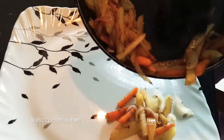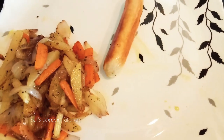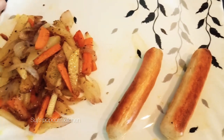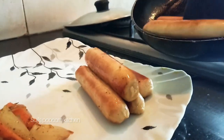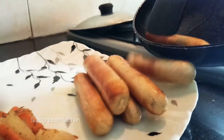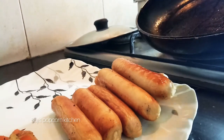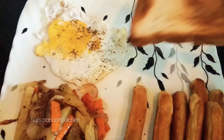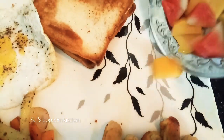Welcome to Suji's Popcorn Kitchen. In this popcorn kitchen, we are going to try English breakfast. We will try a little bit of English breakfast and some spices for our breakfast.